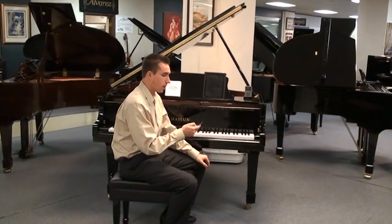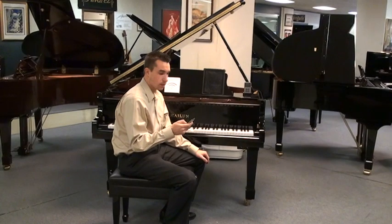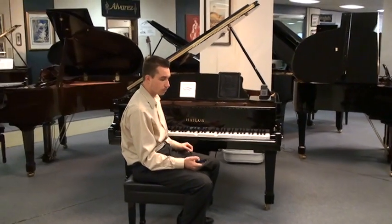If I'd like to, I can go through all my artists, all my songs, and choose whatever piece I'd like, all wirelessly. So if you want to hear some of the best classical music that PianoDisc has, you can hear a piece like Clair de Lune here.